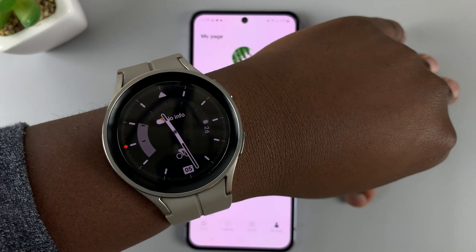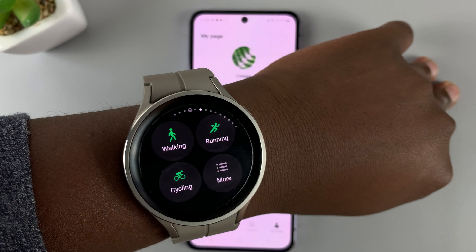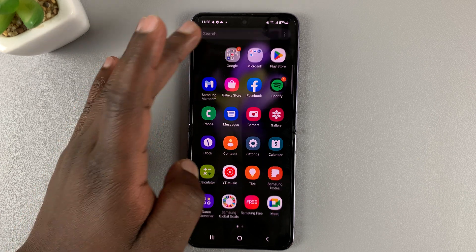That change will reflect the next time you're trying to use any of the applications. It's going to pick that height from the Samsung Health application and it's going to sync with the Galaxy Wearable app as well.